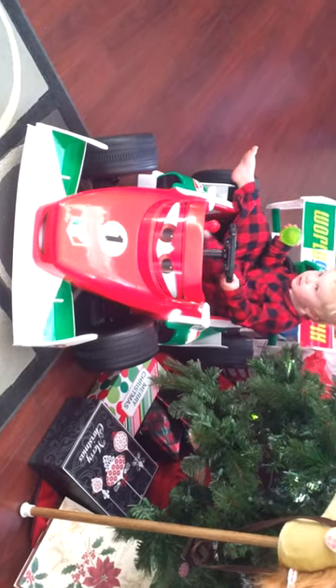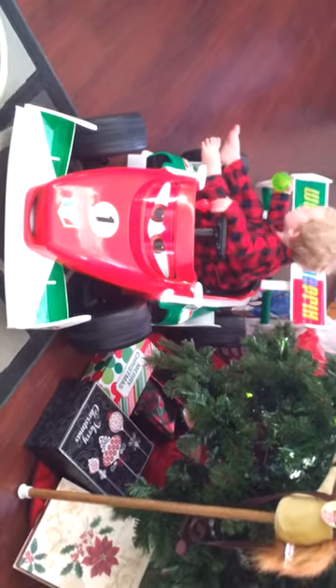Do you want to see if the reindeer ate their carrots? Look at that! Is Santa? Did he drink all that Coca-Cola? Did he eat that cookie? Yeah!